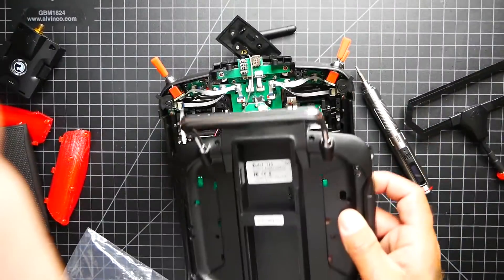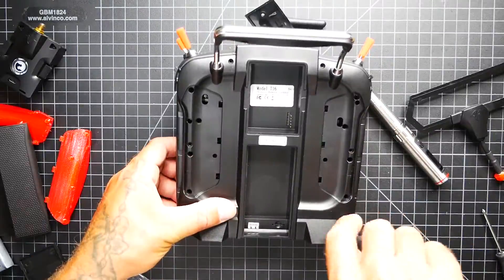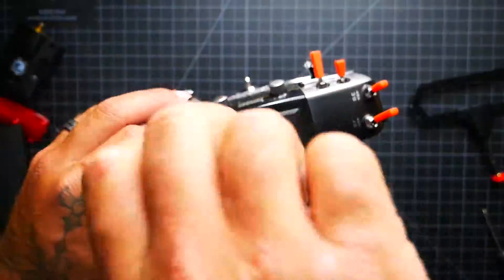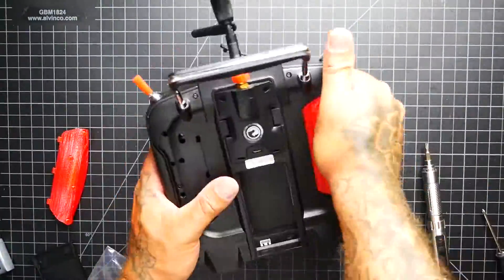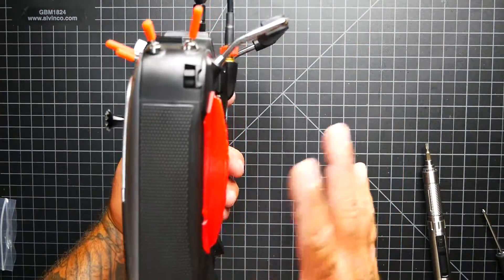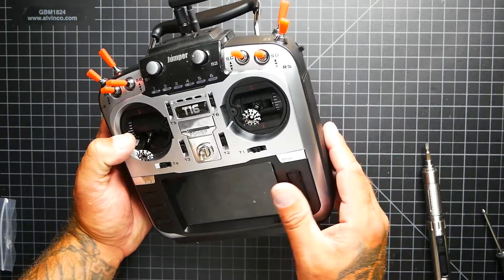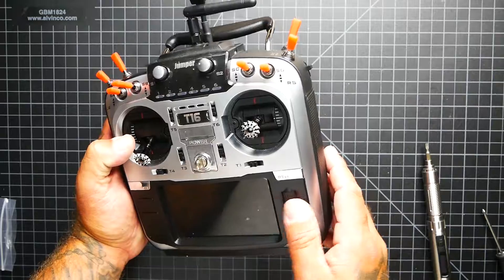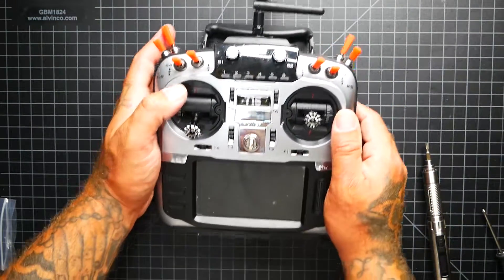Very quickly we're going to put the whole thing back together — just take your back panel, place it on, and put all your screws back in. Alright pilots, we have made it to the other side. We've got the new scroll wheel in. It definitely does feel different — it feels smoother, it's not so gritty. I feel like we're on the right track. I'm truly excited. I hope it will work — we're going to find out. Let's go for it.